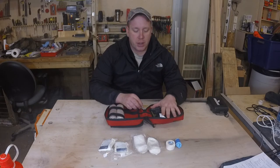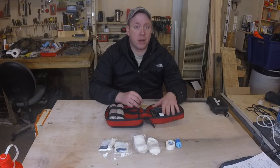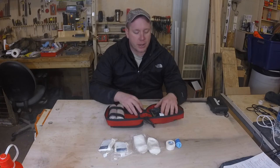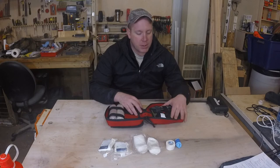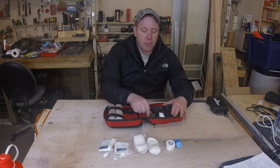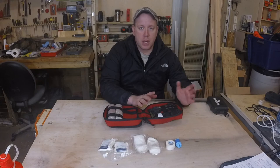I also have two tourniquets. This was a suggestion by the instructor of the trauma class I took, because he had actually, just the week before he gave the class, put a tourniquet on somebody who had a leg injury that was bleeding out, and the first one did not stop the blood so he had to put a second one on. That got me thinking — I have the room, I'll carry a second tourniquet. So I have two tourniquets, and then I also have two emergency space blankets that I can use to basically keep somebody warm.